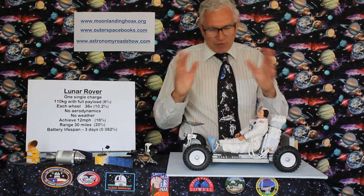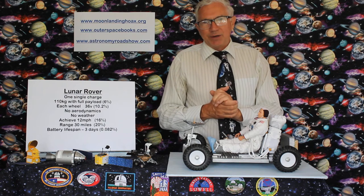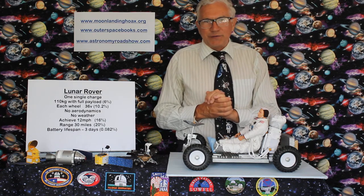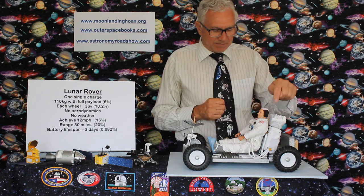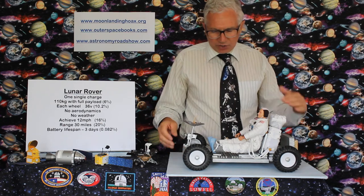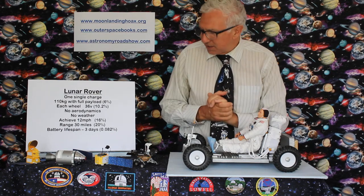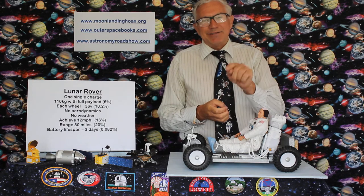No aerodynamics to worry about — it hasn't got to cut through the air; there is no air, it's a vacuum. No weatherproofing required — it's not going to rain or get windy. These achieved just 12 miles an hour — there are no roads on the Moon. It's just to get you to a destination a bit quicker than on foot, before your air runs out. Your time limit on the surface is guaranteed by that. A range of just 30 miles, designed for three excursions from the lunar module and back. And a battery lifespan of just three days — not ten years — which works out at 0.082% of the requirement for one on Earth.